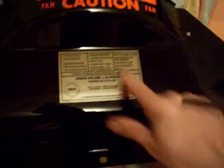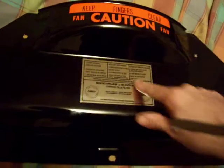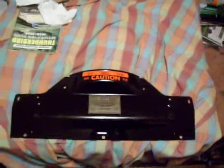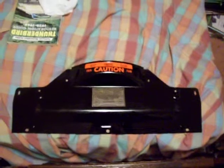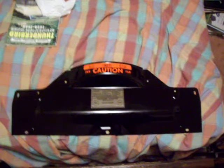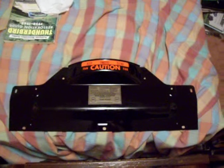Here's the service decal — there's a little air bubble in there. And then the fan caution decal. So it's going on first this weekend, and then in the coming weeks the crankcase ventilation valve goes on.